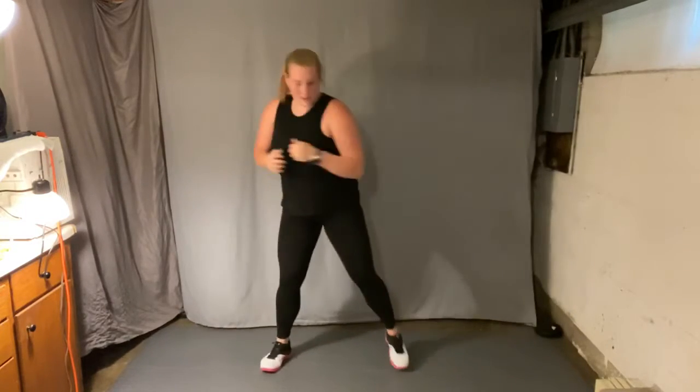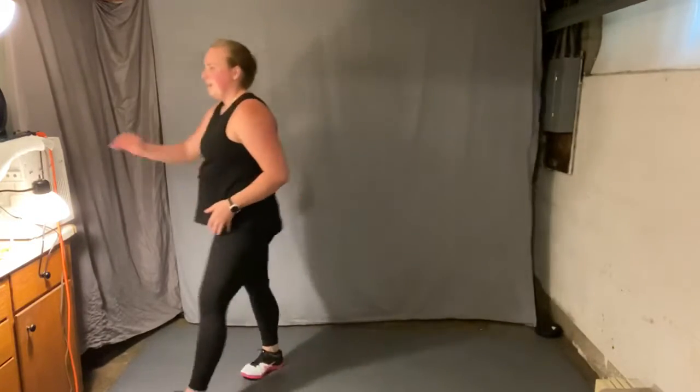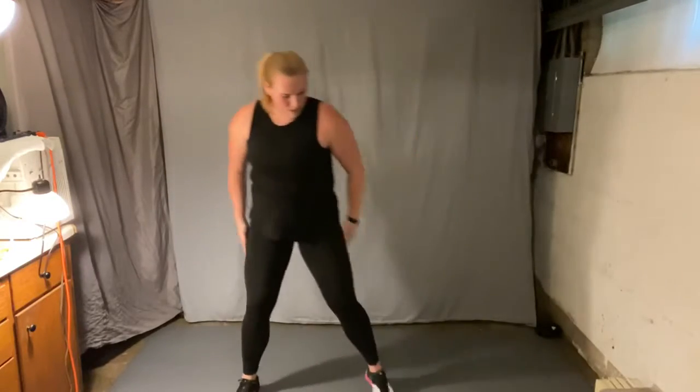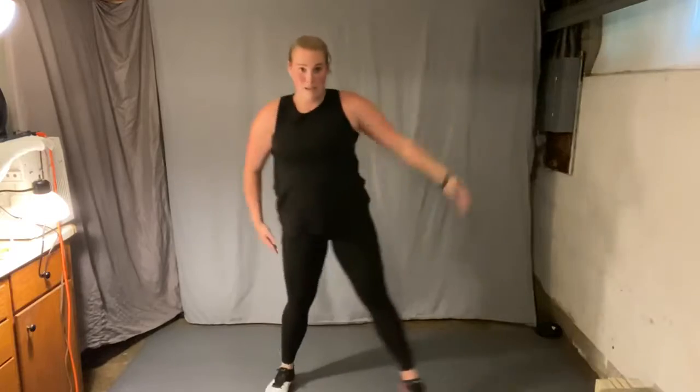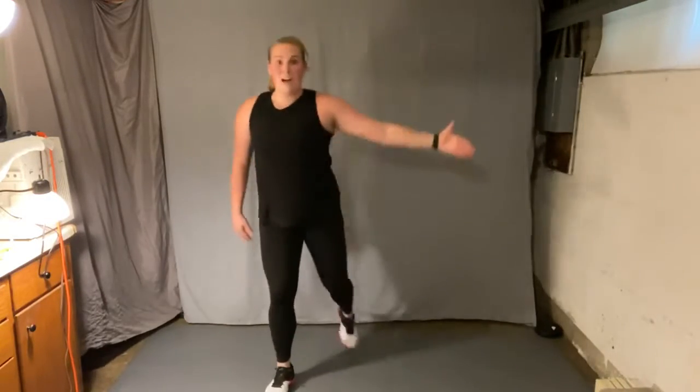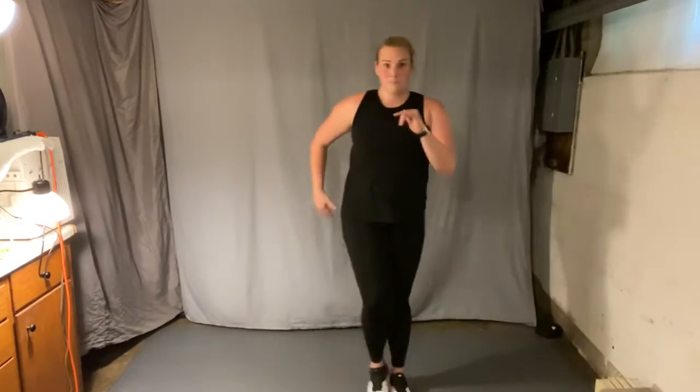Getting ready for our next round, starting out with the legs. Starting with a forward lunge — right foot forward, to the side, reverse. Now feet wide, squat. Other side, reverse, squat. Right, squat, squat.